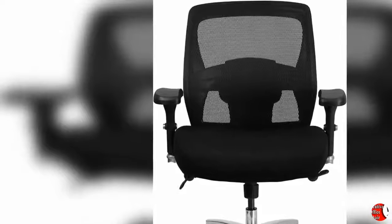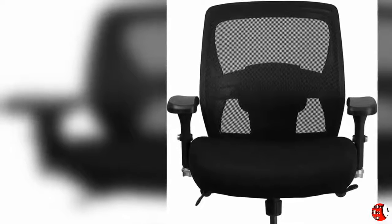The waterfall front seat edge removes pressure from the lower legs and improves circulation. The tilt lock mechanism offers a comfortable rocking and reclining motion. The free rein motion is great for taking a quick break from typing to answer phone calls and relax.